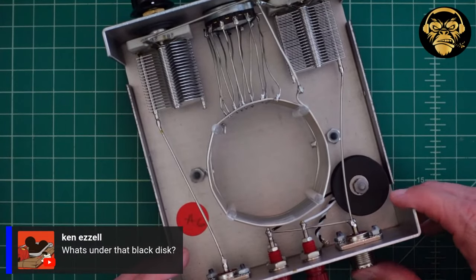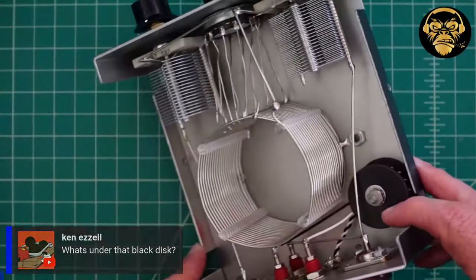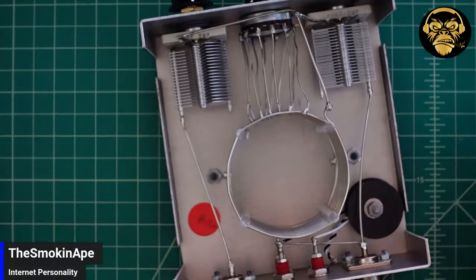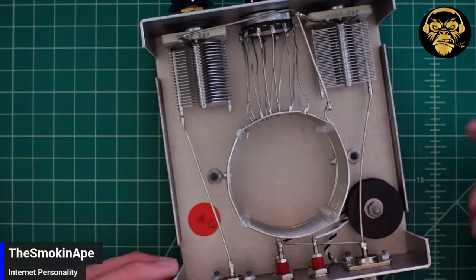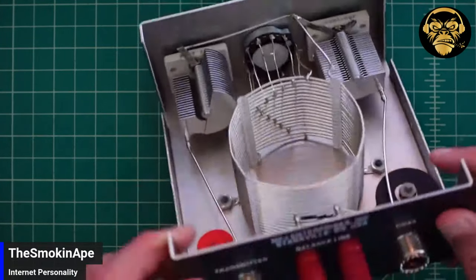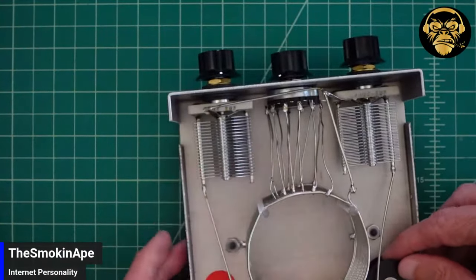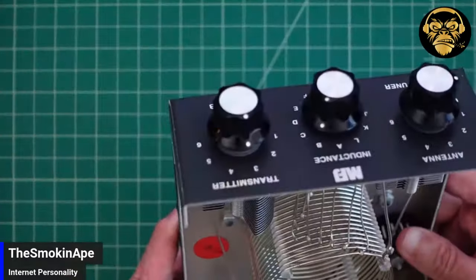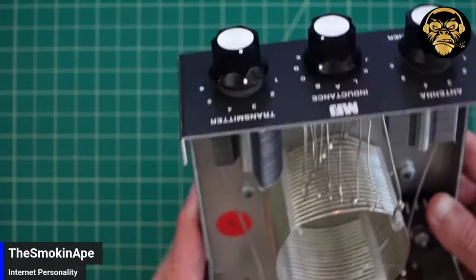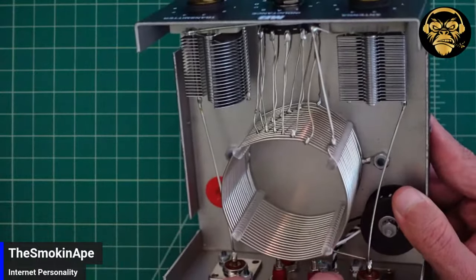Ken's asking what's under the black disc. It's a 4-to-1 balun — you typically use those to balance the signal going from an unbalanced circuit to a balanced antenna. So the antenna you'd use here goes to the balanced line terminals, but the circuit inside is unbalanced, so you use this balun to achieve balance in your transmission. It's center-tapped and goes to ground.